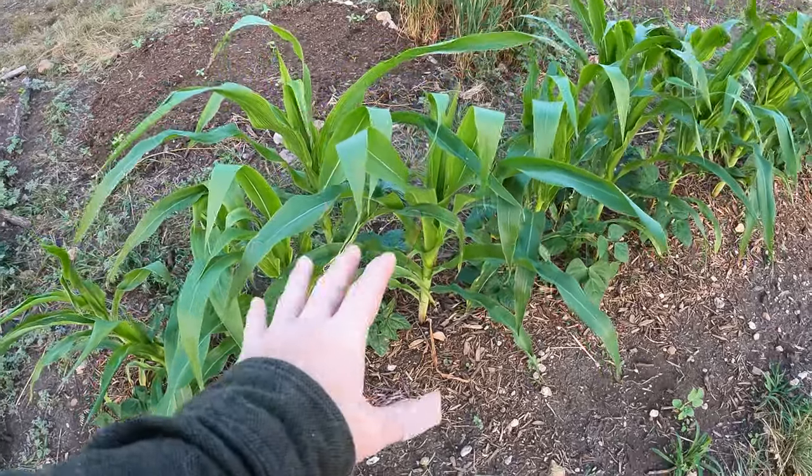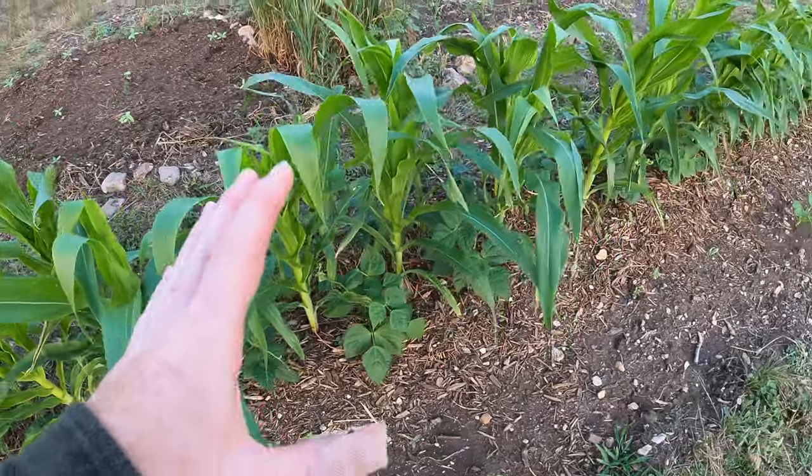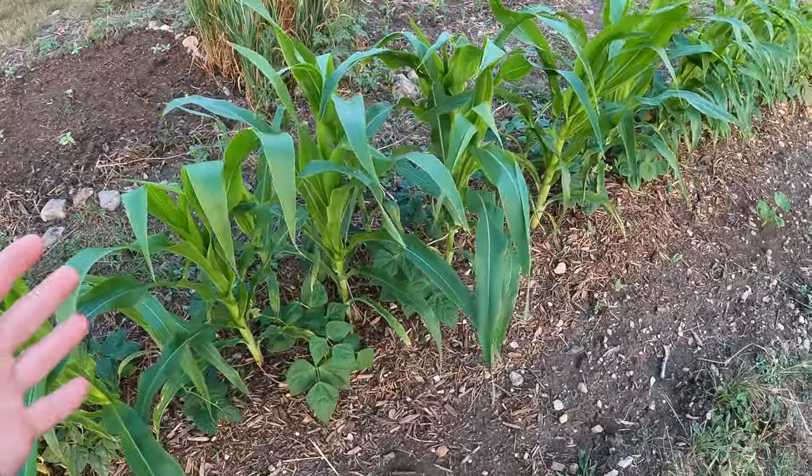Welcome back to the Daily Grind everyone. I just wanted to give you guys a quick update on this Three Sisters plot that I'm trying out.